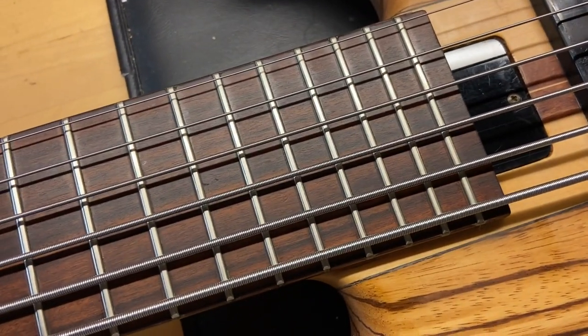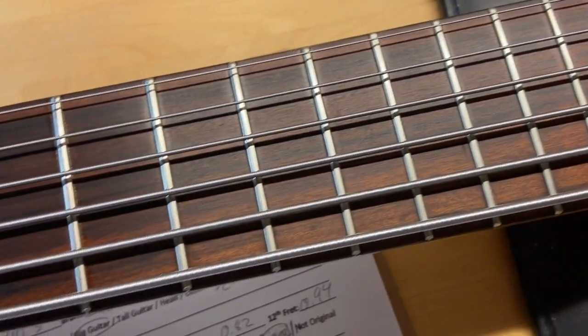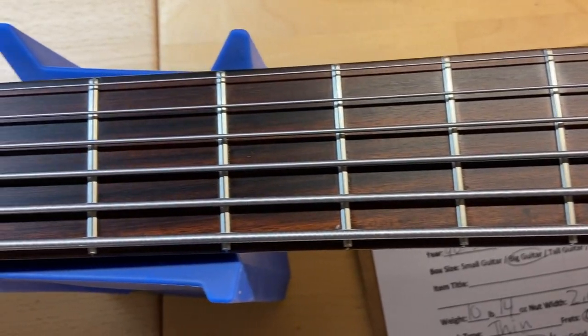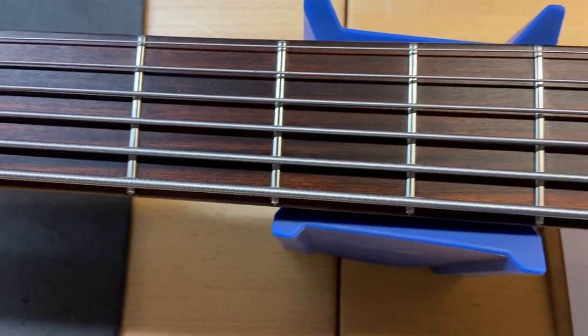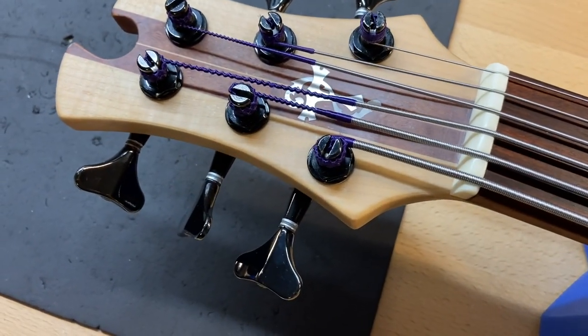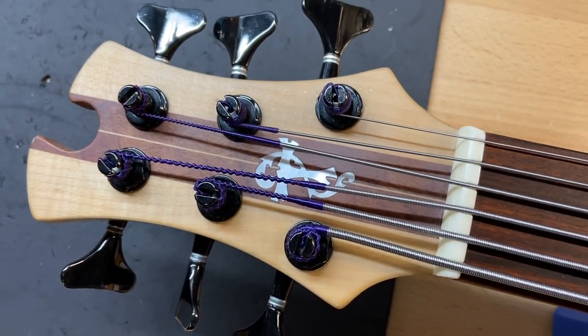The pau ferro fingerboard looks really good on this one. The frets are perfect — there is no wear there — and the bass plays great. Front of the headstock looks really good on this one. Let's go ahead and flip this one over.